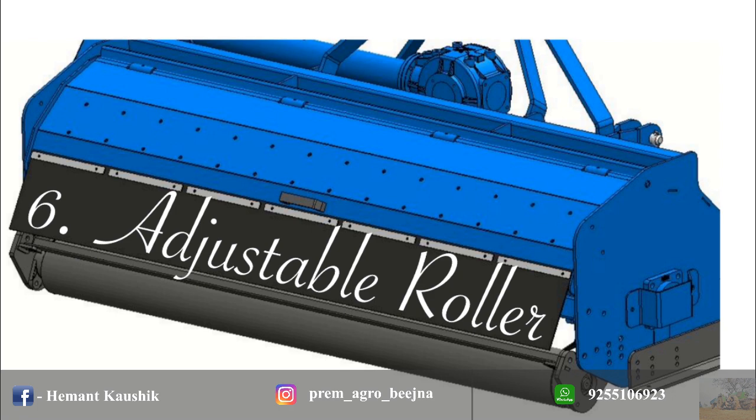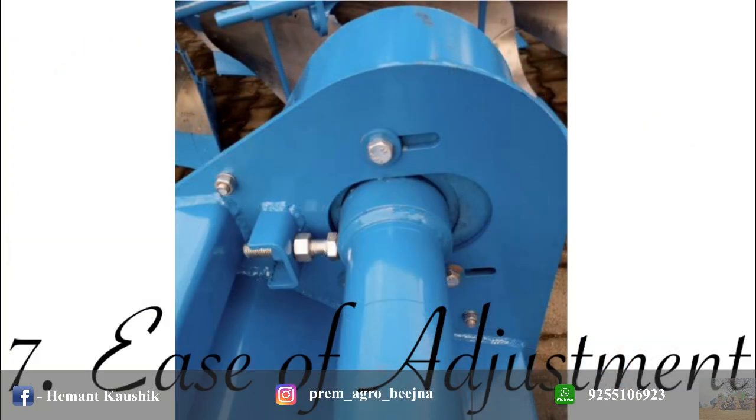For different field conditions, height of roller can be adjusted using the different combination of holes on side plates. Spinal 200 is provided with simple and accessible studs for quick belt tension adjustment.